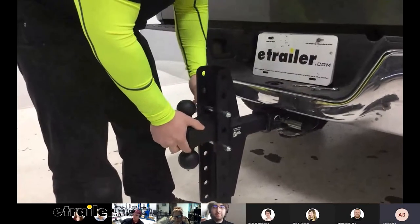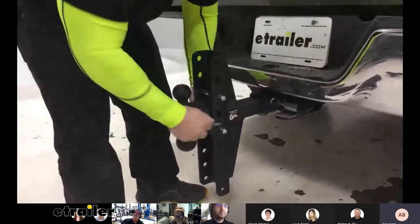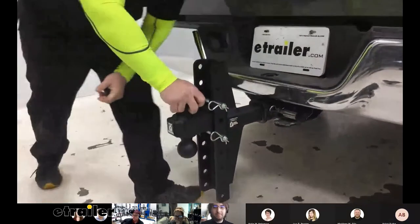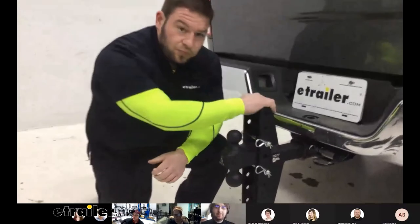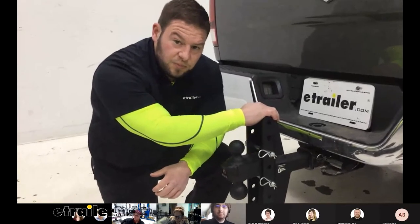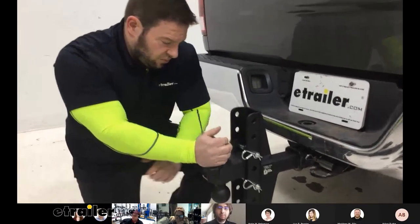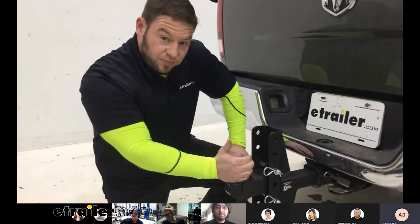Are these American made? I believe so. The Gen Y hitch is American made too. I'm thinking about the max tow and those traditional import adjustable shank ball mounts where the machining isn't always the best or the finish flakes off super easily. But of course, you don't have to pay nearly as much for those.